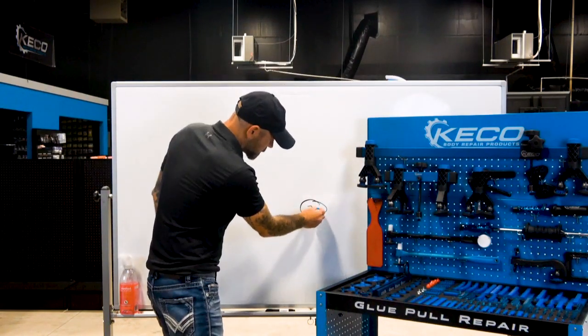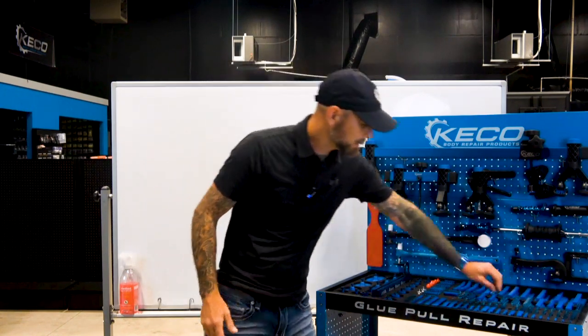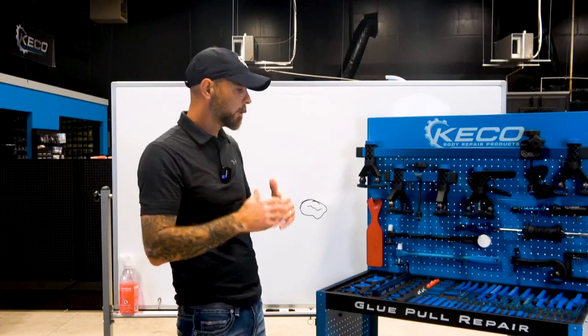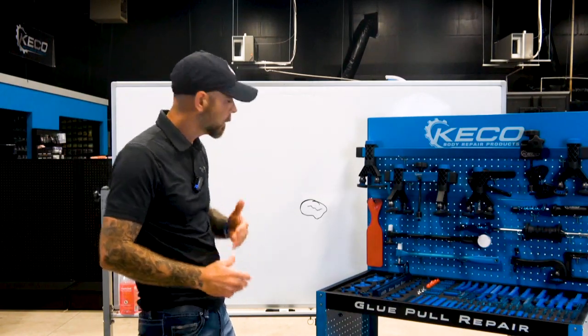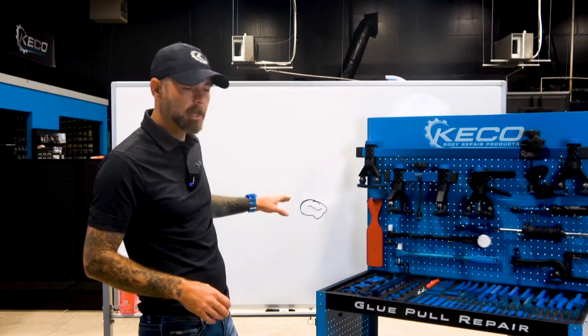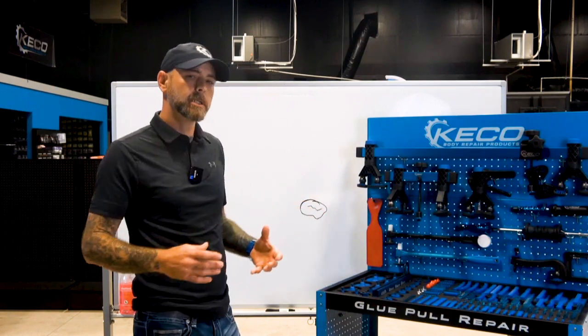He grabbed a crease tab, something like this right here, and tried to correct those creases. The problem with that is it's not necessarily the wrong tab — it's just the wrong tab at the wrong time. That metal is locked in there. What you want to do is reverse that damage: what went in first, you want to repair last.